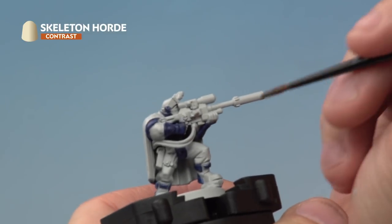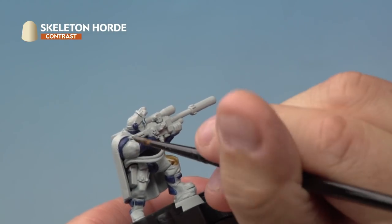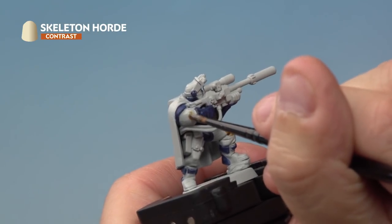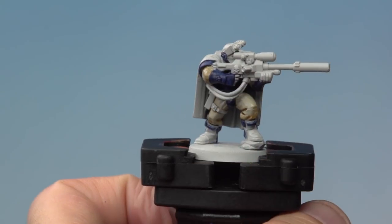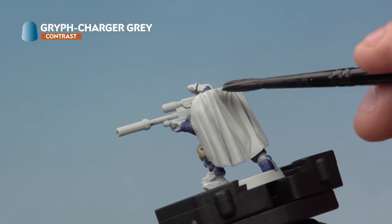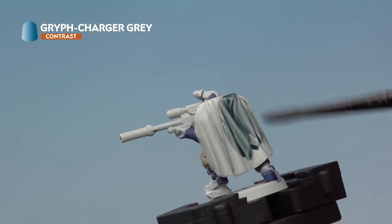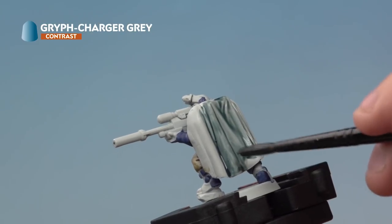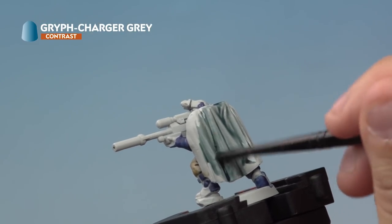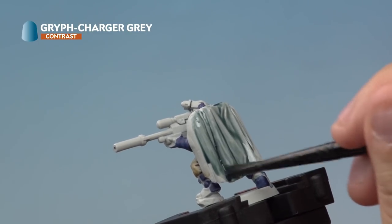Onto the miniature, we're applying Skeleton Horde onto the cloth — that's the trousers and also the shirt on top as well. Next up, we're applying Griff Charger Grey to the Scout's cloak using a medium shade brush to make it nice and quick. Make sure to avoid pooling — pick up any paint gathering in the recesses with your brush. Once the first layer has dried, we'll apply a second coat to give a really nice solid colour.